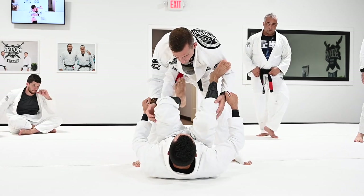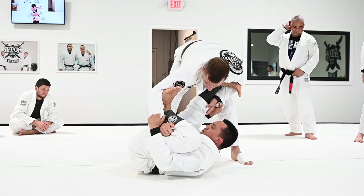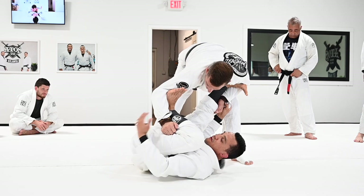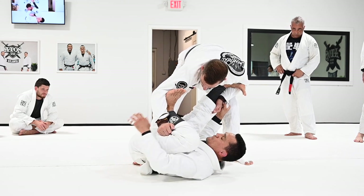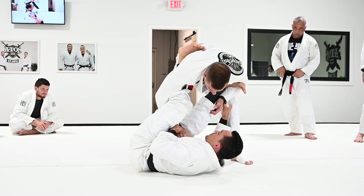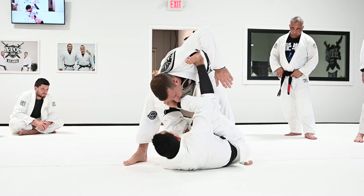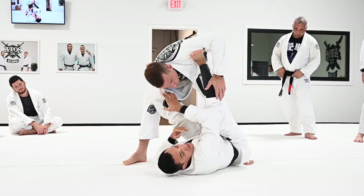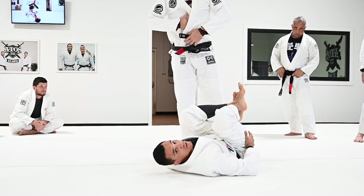One more time. Regular spider — extend one side, place your back. Try to be as close as possible to your knee. Bring your knee close to your chest. Try to be heavy here — look at how I just have my lower back on the floor. Break the grip, get the lasso. When you start to square, it's time to attack. Extend your leg, grab the collar, control, bring him down. The more you pull and bring your knee close to your chest and elevate your hips, the heavier you'll be in this position.